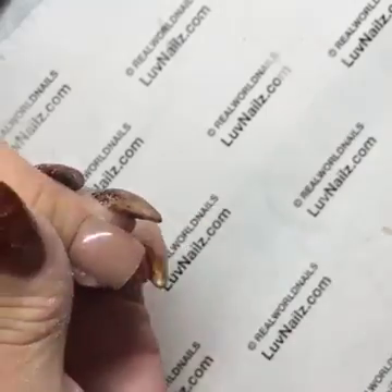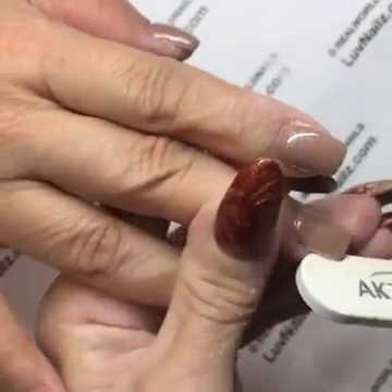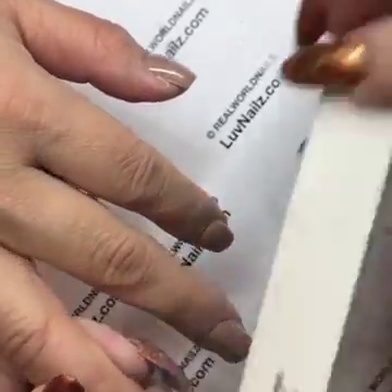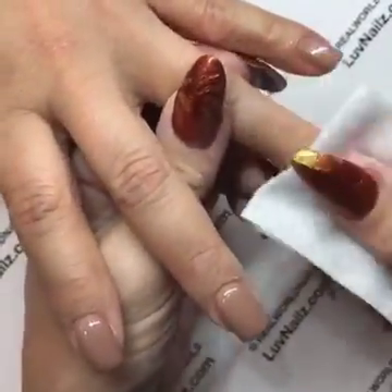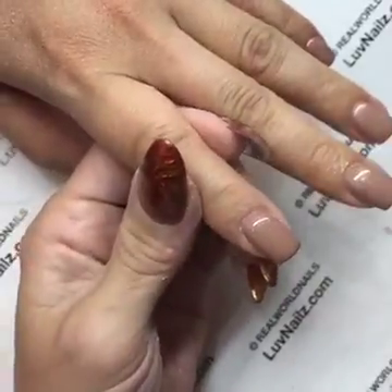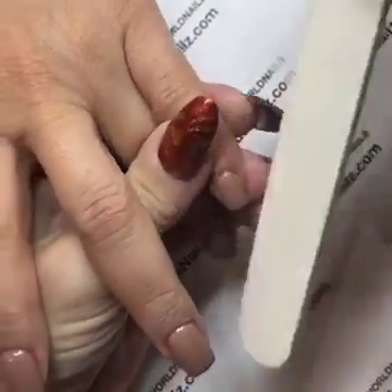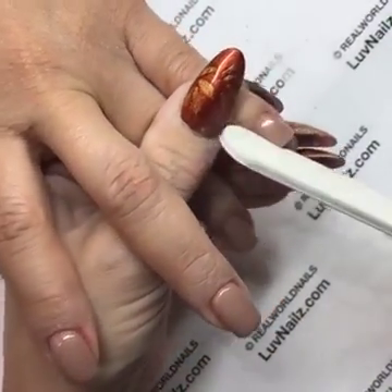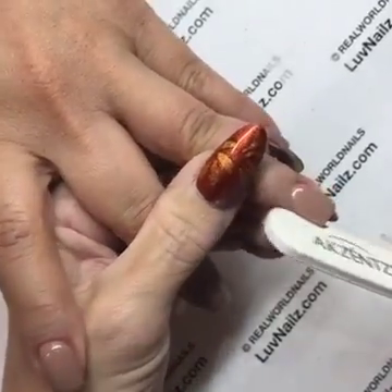I am not worried about breaking the seal. Akzentz products work fantastic, and I feel like a lot of times companies blame lifting on breaking the seal as an excuse. I do finish-filing on every single client all day long and there's no seal to be broken — the product is attached from the bottom up. I would only worry about a seal if I was doing a chrome process, because then you have to make sure the pigment stays on the nail well. With just color, you don't have to worry about it.